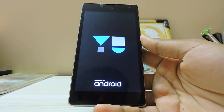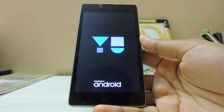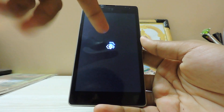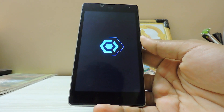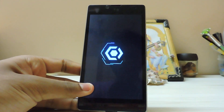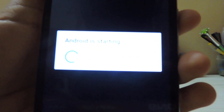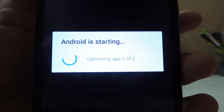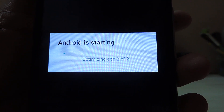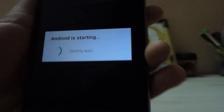Wait for the device to reboot. It will take a bit longer because these nightlies take a long time to boot. As you can see, it is optimizing two apps — one is the Walkman and some libraries. Give it a bit of time. Okay, done.